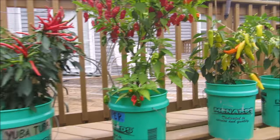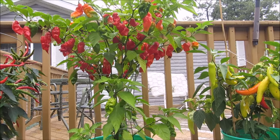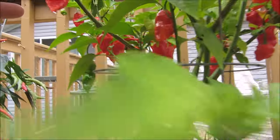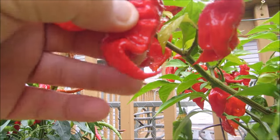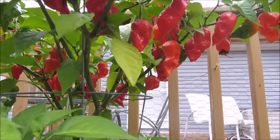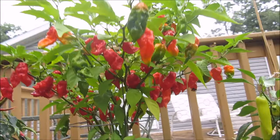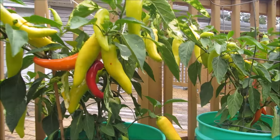My Carolina Reaper cross — you can see I've got some good tails on some of these. There's a really good tail on that one, but the shape's not right. I do know there's plenty of heat, and I'll probably use a couple of these in my batch of salsa just for the heat factor.